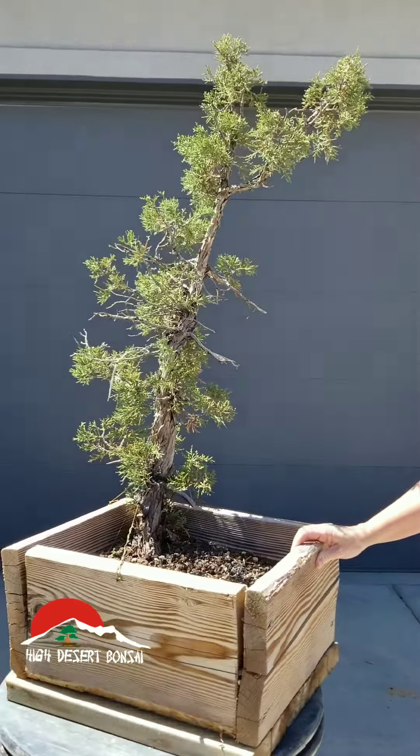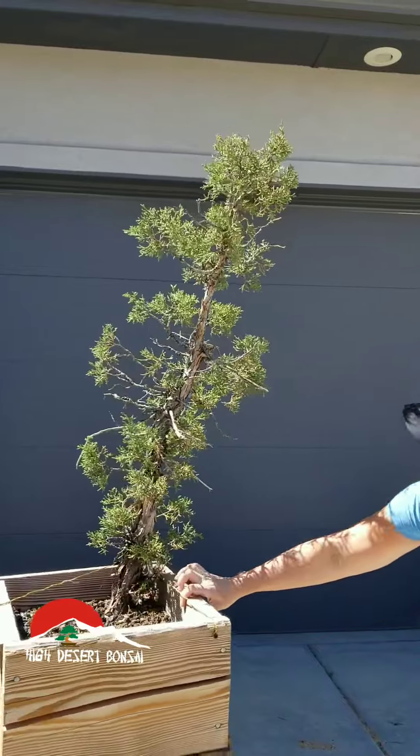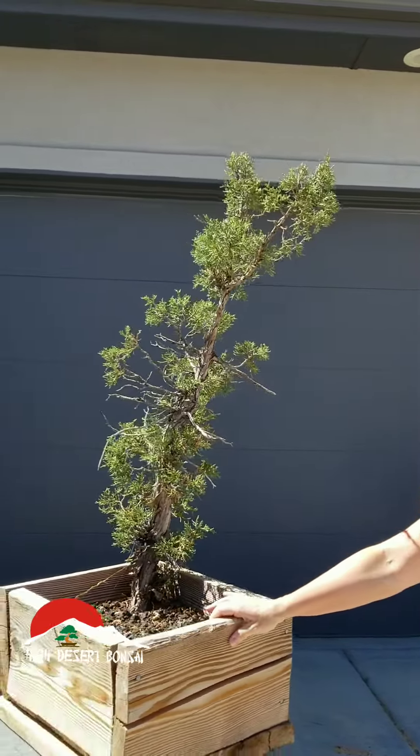It barely lost anything in the collection process, but it has pushed its first flush of growth this spring and it's getting ready to push its second flush of growth this fall. So it's the end of August, the last weekend of August. You'll see one more flush of growth before it fully hardens off for winter.